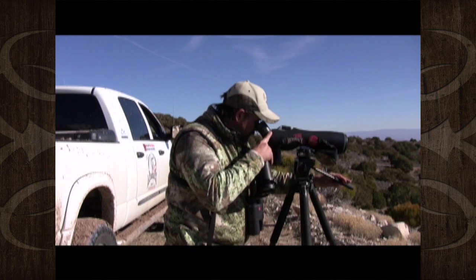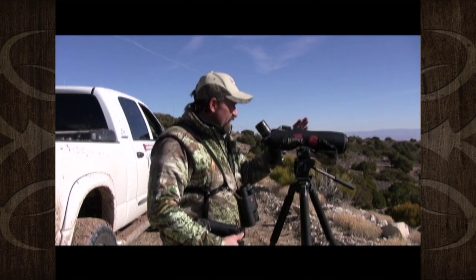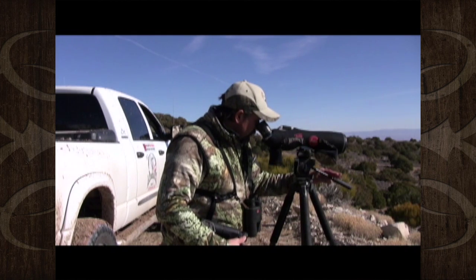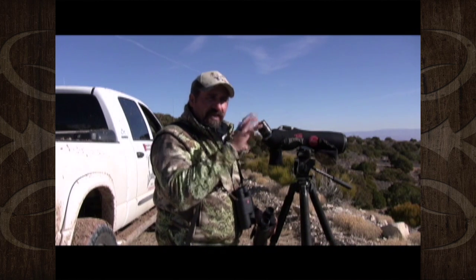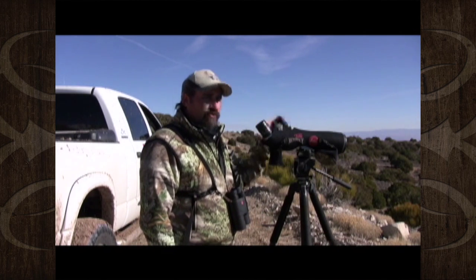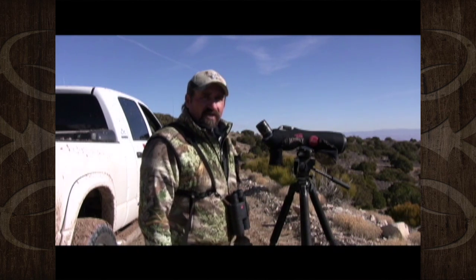One thing about using your optics I want to explain: when you're scanning with a spotting scope, just move your spotting scope — get a rhythm, side to side or up and down, and stay in that rhythm. But move it and stop. Watch everything around in the circle to make sure you're looking at everything — every little antler tip underneath a tree, or a little shadow under a tree. Look in the entire circle before you move your scope on to the next area.